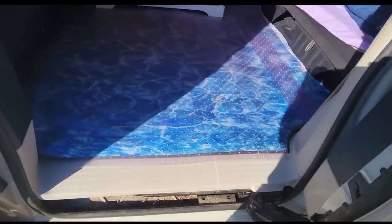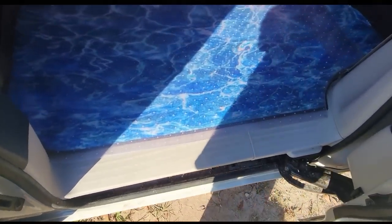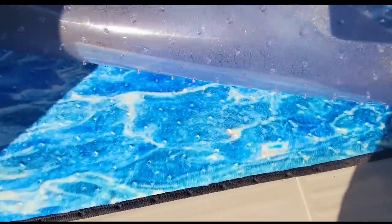There's that beautiful floor that I've had for more than a year, and it still looks pretty great. It's the vinyl cover that's protecting it — that's what makes it look so great.